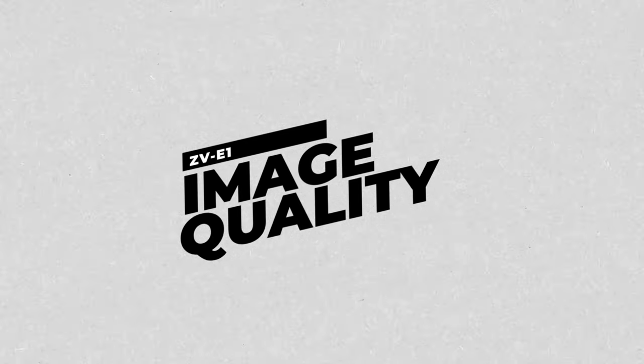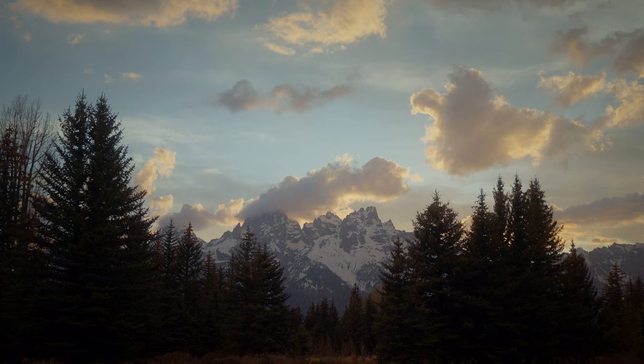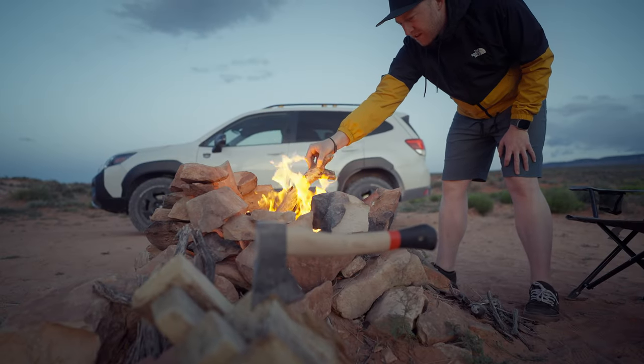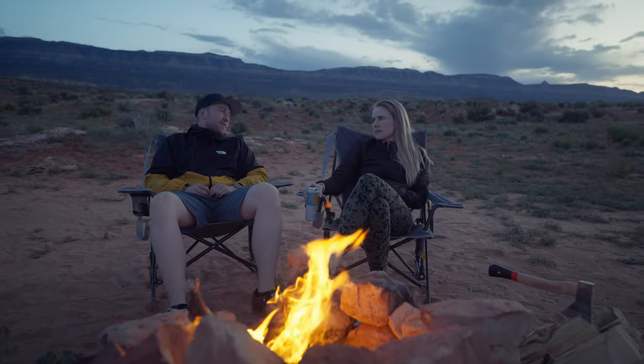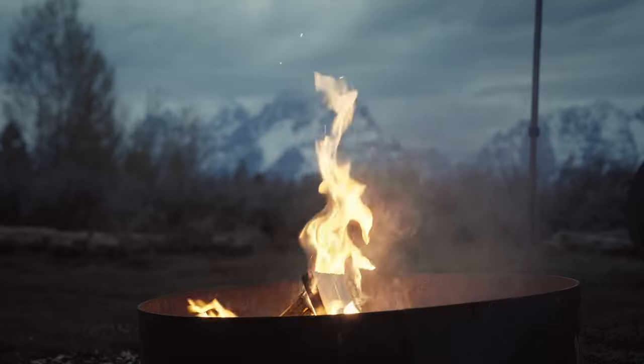Another fantastic thing about the ZV-E1 is the image quality. It boasts the same image sensor as the A7S III or the FX3, so you get incredible image quality at 4K, 10-bit, 4:2:2 with no crop factor — well, sort of, we'll get to that in a minute. It also has Sony's much improved color science. Like the A7S III and the FX3, it has the dual base ISO of 640 and 12800, meaning it handles high ISO and low light scenarios extremely well — like the best of any camera, really. This is great because you can pair it with smaller lenses which tend to have worse maximum apertures, so the ISO performance compensates where the lens maybe can't.